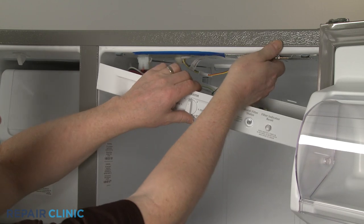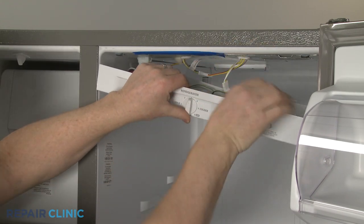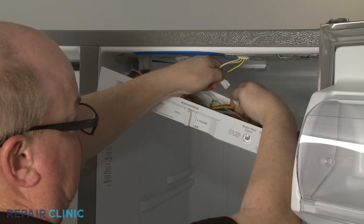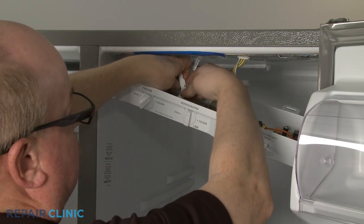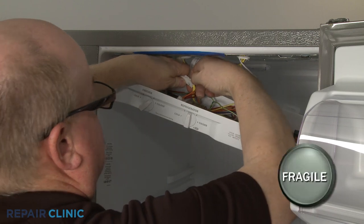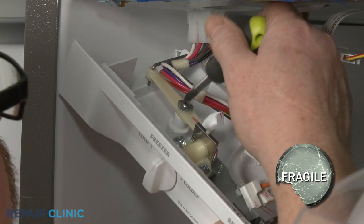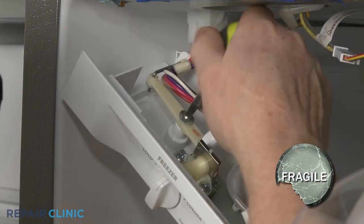You can detach the grounding wire and disconnect the two wire connectors for better access. If you do this, remove the screw to release the damper control arm to prevent it from breaking.